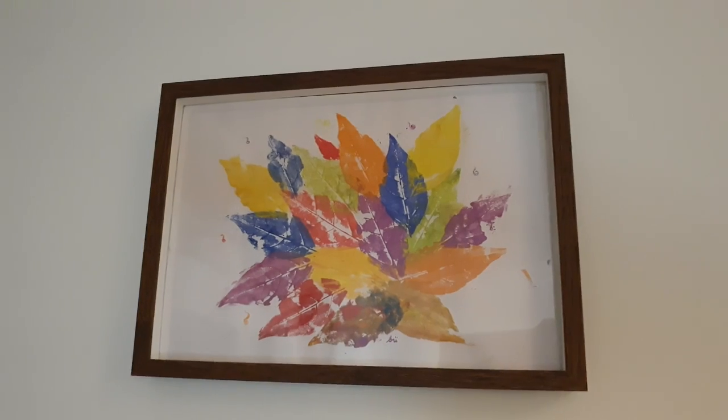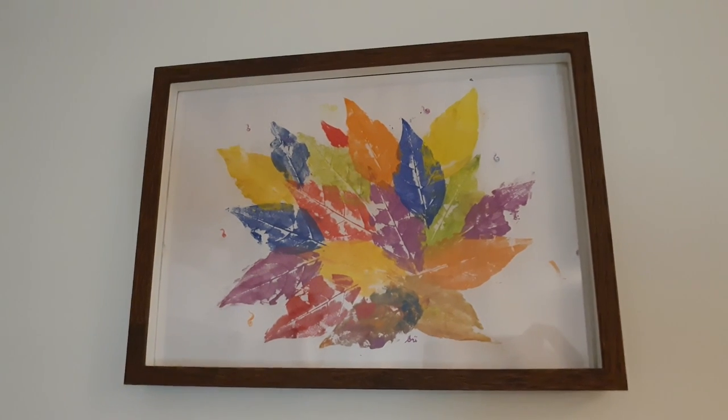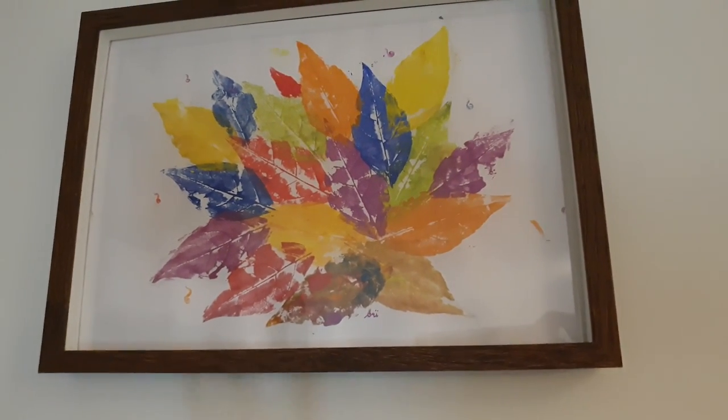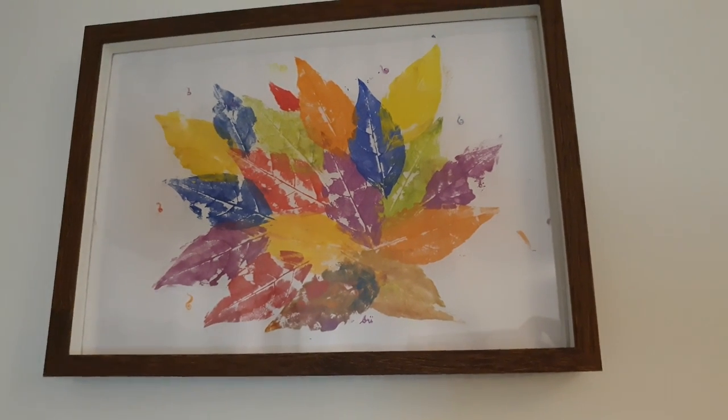While waiting for the touch-up paint to dry, I'm going to show you my other painting. I only have two paintings that I did, and the other one is hanging up on the wall. It's this one here — I used leaves to create this bouquet of leaves.